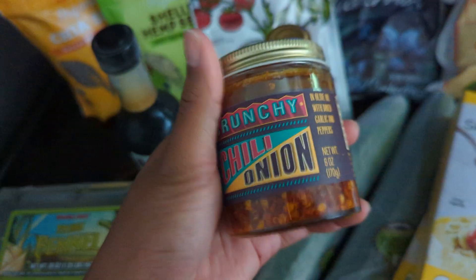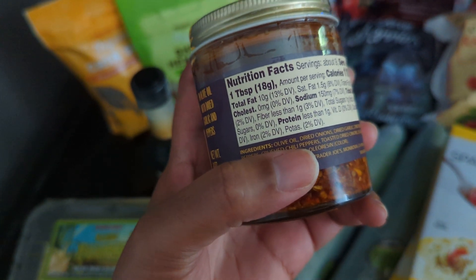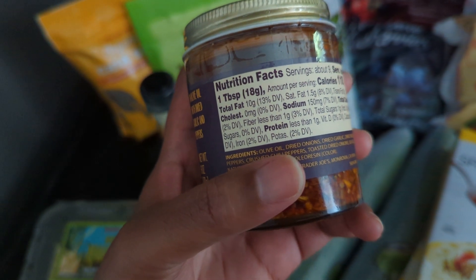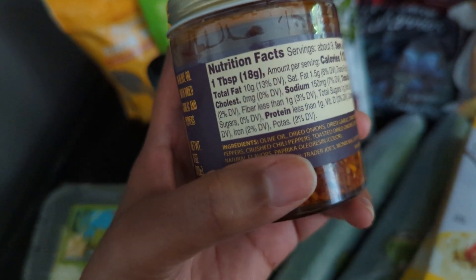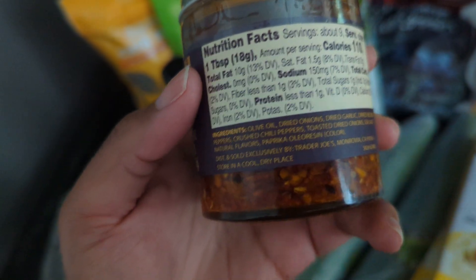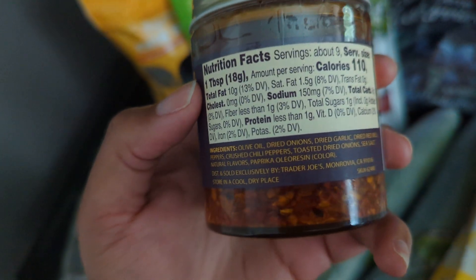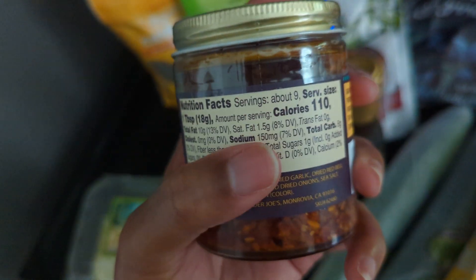I've actually never had this before, but I was reading the ingredients and they're not that bad. I don't know what this olive oil is like — it might not be totally olive oil, since there are a lot of mixes with lower quality oils these days. But it doesn't say straight-up canola oil, and it just has basically dried herbs without any preservatives, which I thought was interesting. It's pretty low in sodium for a serving.